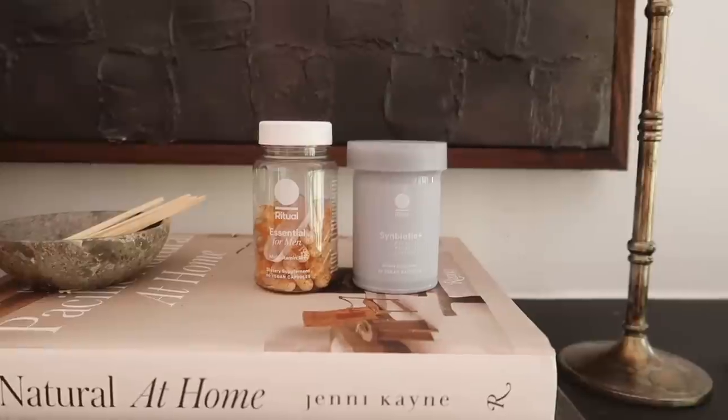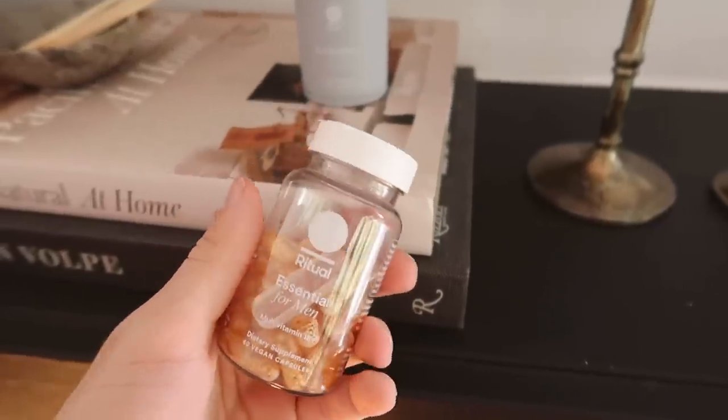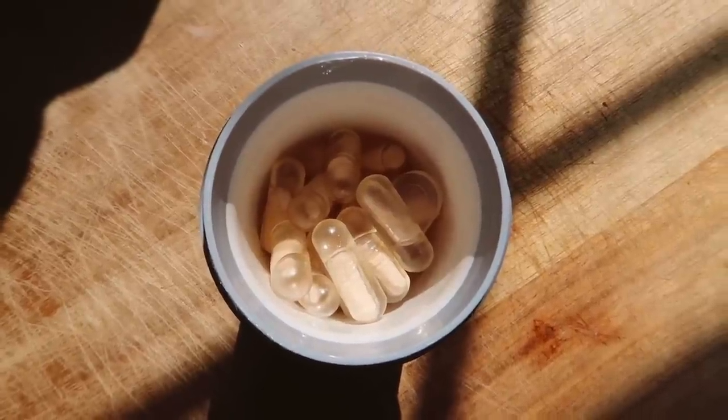Ritual is vegan, gluten-free, non-GMO, and no additional colorants are added. I also love the packaging — it's such a great bottle to have displayed. I've recently started taking their Symbiotic Plus as well, which is a pre-, pro-, and postbiotic for gut health. You don't have to refrigerate it at all, which is a great perk — I can leave it right next to my other one on the bathroom countertop.